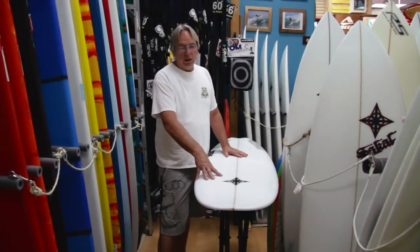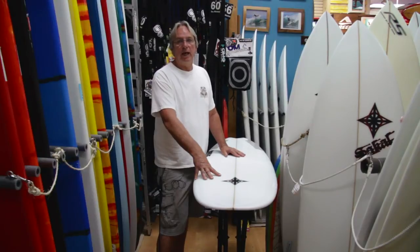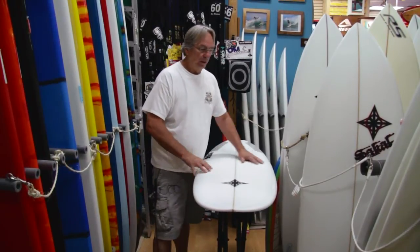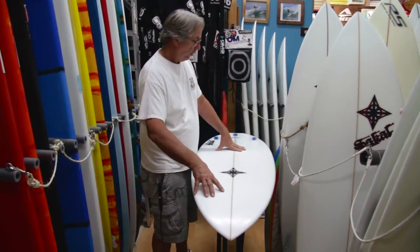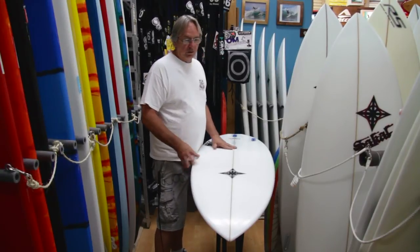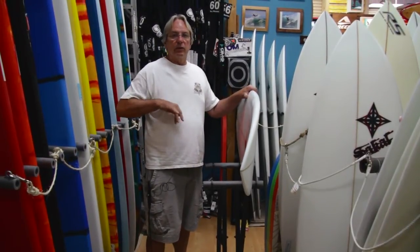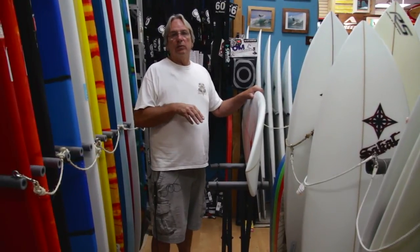If you were riding say a 6'2" or 6'3", 18 and 3/4", 18 and a half wide, you could go 4 inches shorter. So you could ride a 5'10" like this because of the width. It has more volume throughout the board — the nose is much wider, the board's wider throughout. So you can go down into a shorter board which is going to give you an advantage to make tighter turns and you'll have more control of the board as far as maneuverability goes.